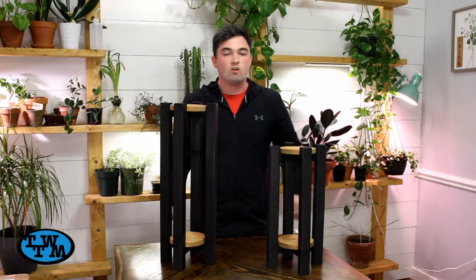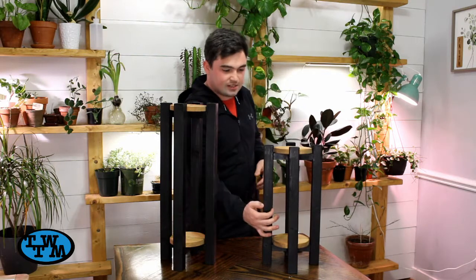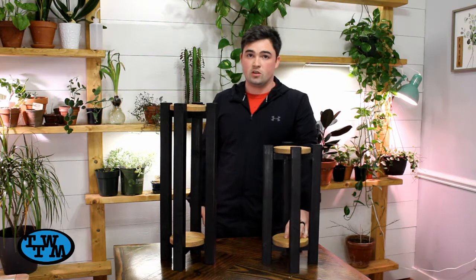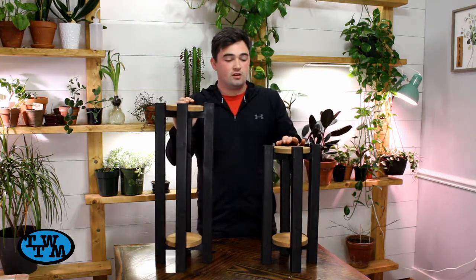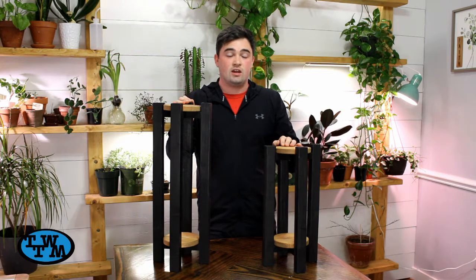All right, so here they are. Overall, I think they turned out great. But if I were to ever do these again, I'd make the legs a little thinner and widen them out a little more to allow for bigger pots on the bottom shelf. But overall, I don't think it's bad for scrap wood. If you like this video, please subscribe to see more and I'll see you next time.